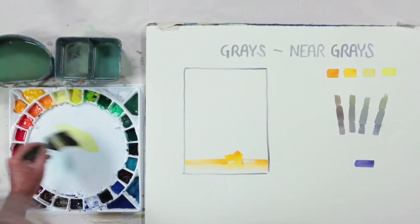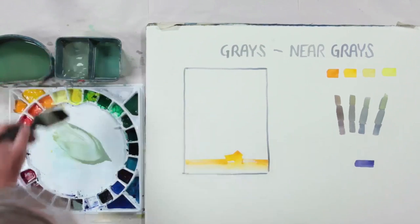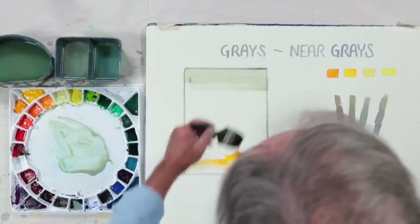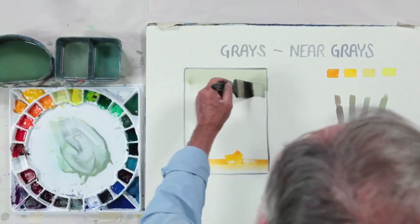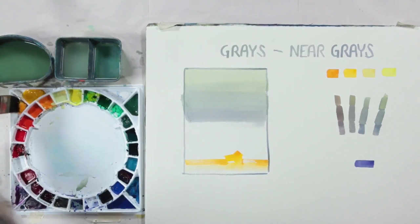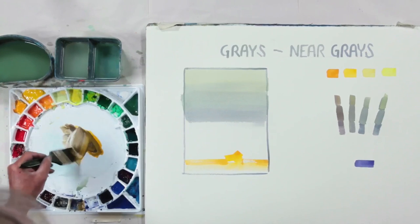I'm going to start with a neutral using Naples yellow and ultramarine violet to get a gray — maybe starting a little to the yellow side. Just a beautiful, soft Naples atmospheric quality. We'll take it down, and then let's shift this to cad yellow deep, just for fun. It'll be a warmer one.